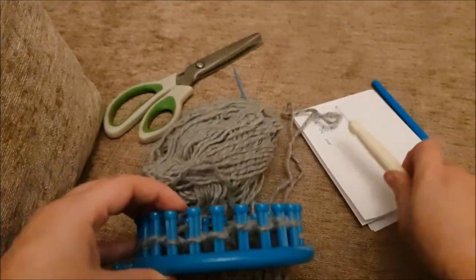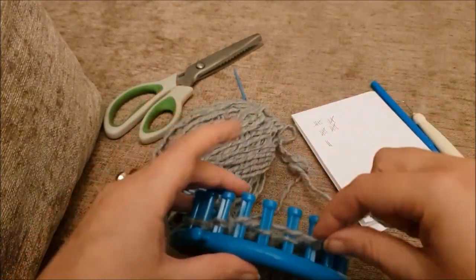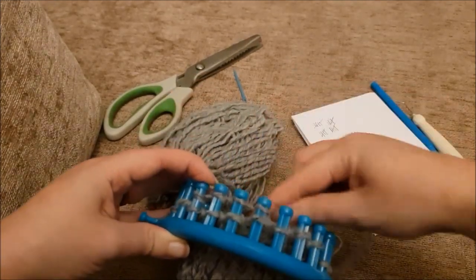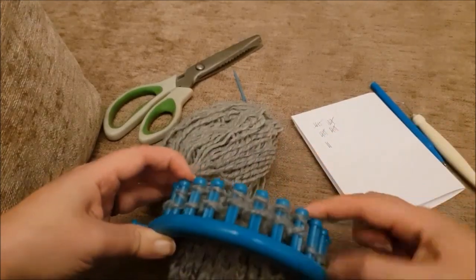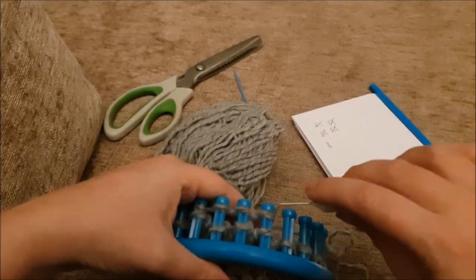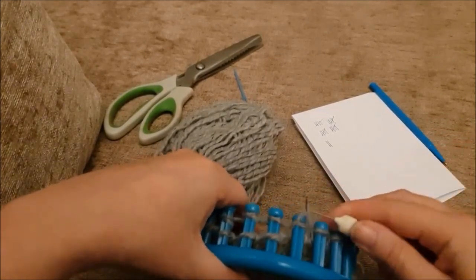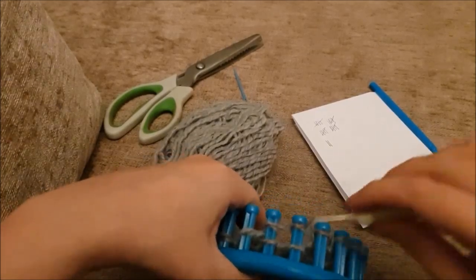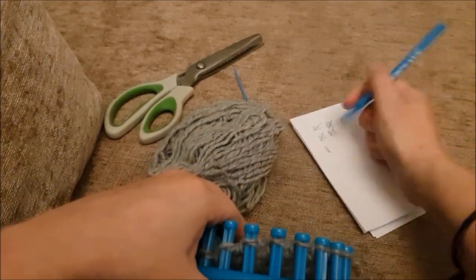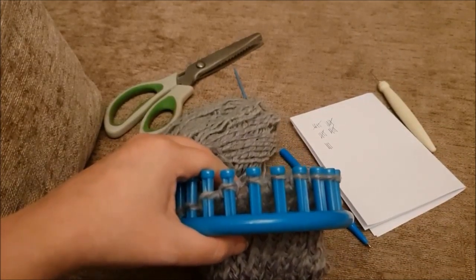Luckily we're keeping track, so we know we've done two rows. For row three: peg number one is the turning peg, then we count two, three, four, five, six, seven, eight — wrapping all our working pegs — which means we've got seven stitches on, then knit it back. Keep working backwards and forwards like this on those eight pegs until you've done 12 rows total. Once you've done 12, hit pause and meet me back here.